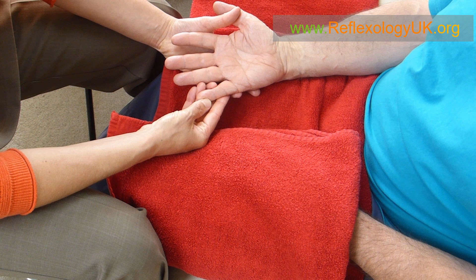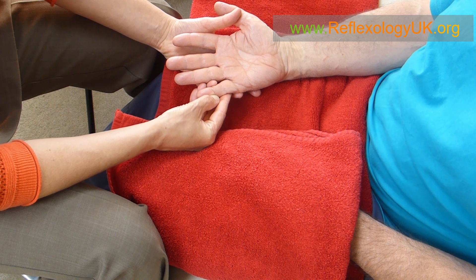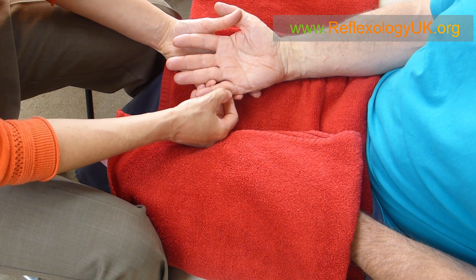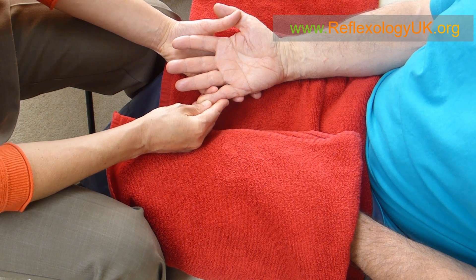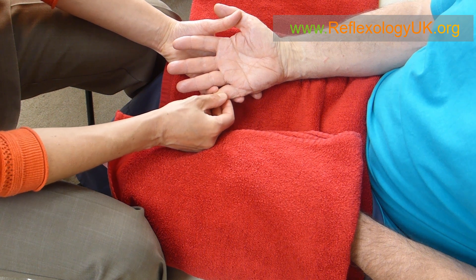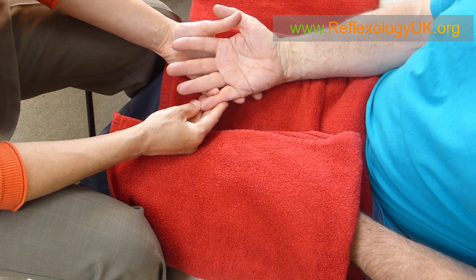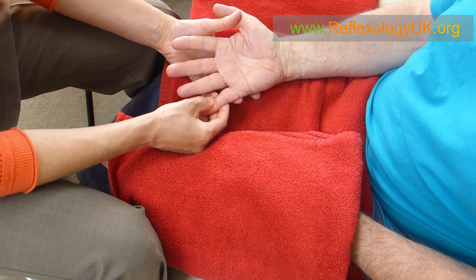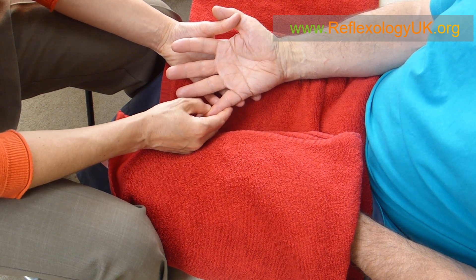We're working the head area using the side of the thumb as we bend and straighten. The side of the thumb is at a 45-degree angle and this is such a good area to work for relaxing the head. We're now on the second zone line as we work down — remember, very small movements — and then we use the other side of the thumb as we go down the third and fourth zone lines.